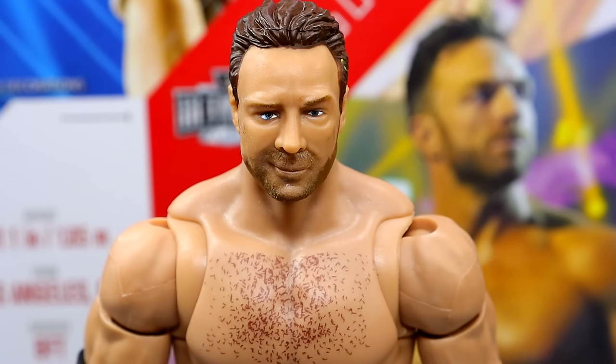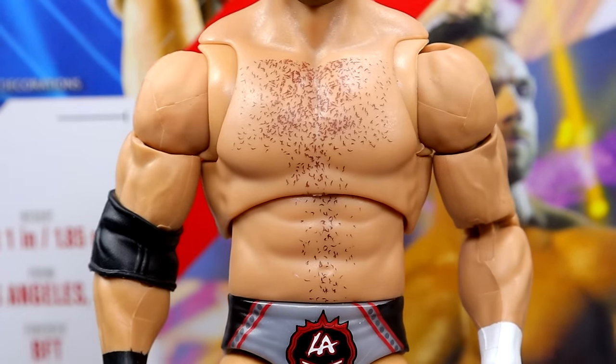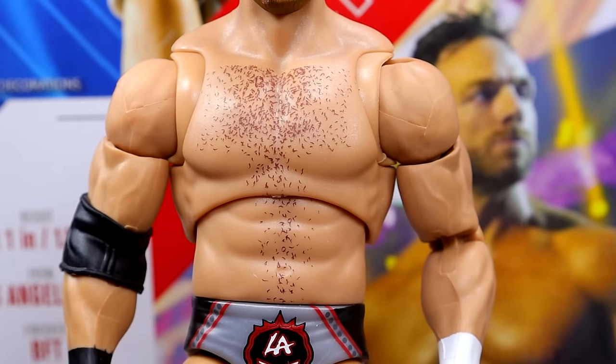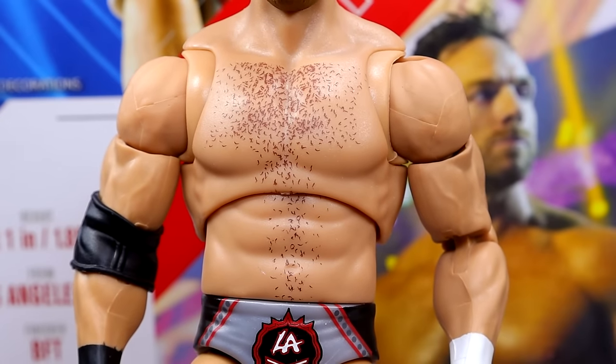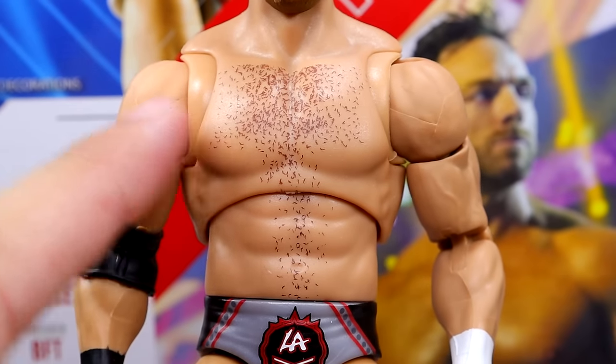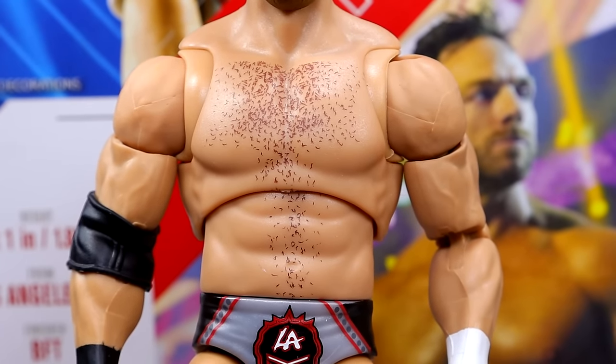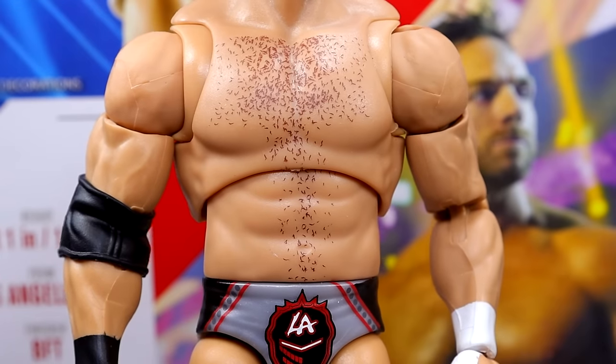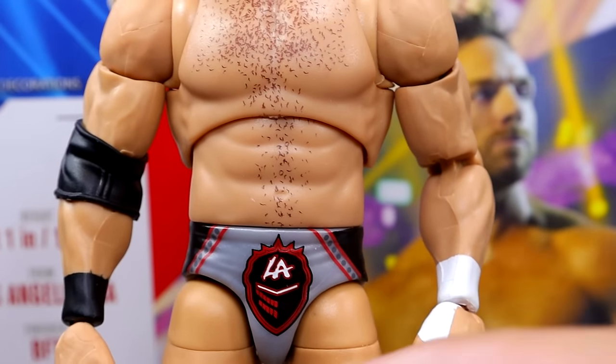Getting into the LA Knight figure itself — at the top is the Elite 108 head sculpt. Going down into the torso, this is a really nice torso. I really dig it. I like that they have chest hair and stomach hair subtly painted in there. They made it look pretty good. I think the shoulders, arms, and torso are very well done. He has white wrist tape on the left and black on the right, which may or may not be accurate. The torso feels tight in hand — very good overall.